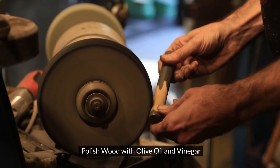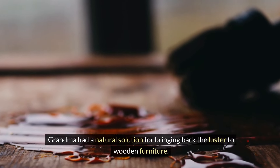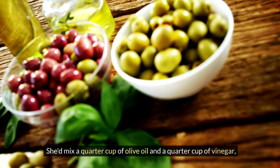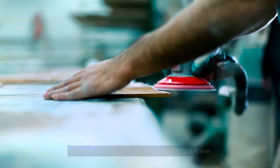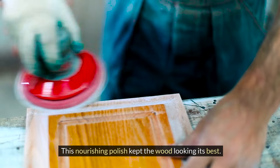Polish wood with olive oil and vinegar. Mix a quarter cup of olive oil and a quarter cup of vinegar, apply it with a soft cloth, then buff it to a shine. This nourishing polish kept Grandma's wooden furniture looking its best.